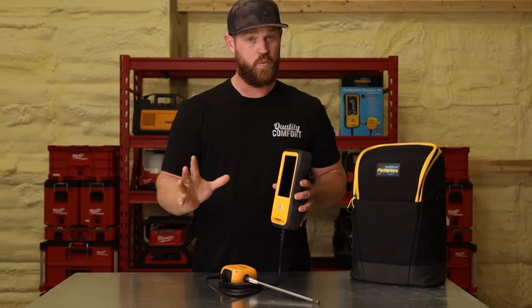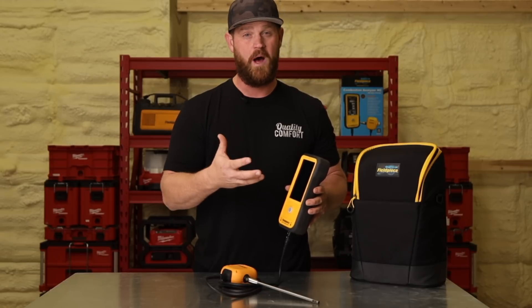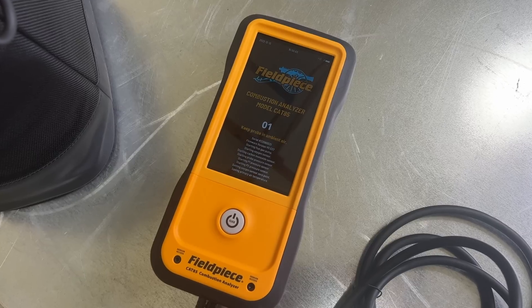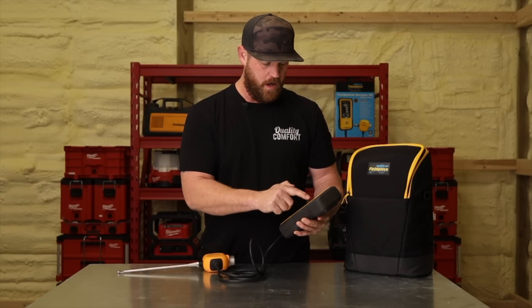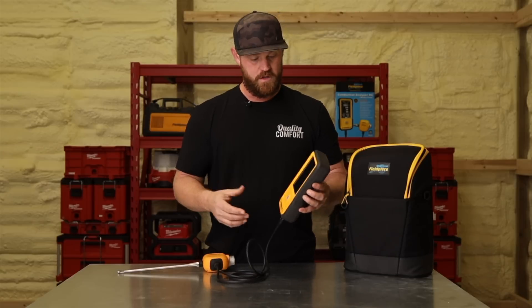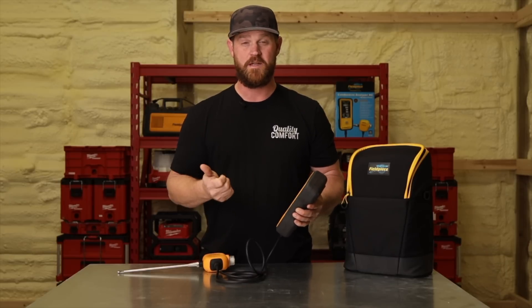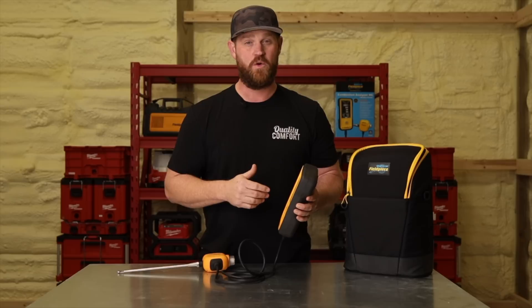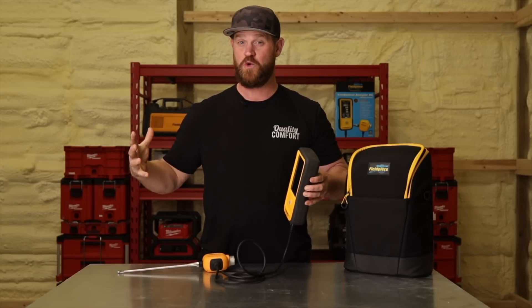Once you're ready to turn it on, remember to fully click the button — you're going to feel it. Then it's going to take about 60 seconds to warm up before it's ready to start testing. When the analyzer first boots up, it automatically goes to the combustion page. You can go into the job menu and choose a different mode — for example, ambient CO mode. If a customer is complaining their CO levels are high in the living space, you can use this device for that, walking around and taking measurements. This analyzer does multiple things and kind of takes three to four different tools and puts them into one.